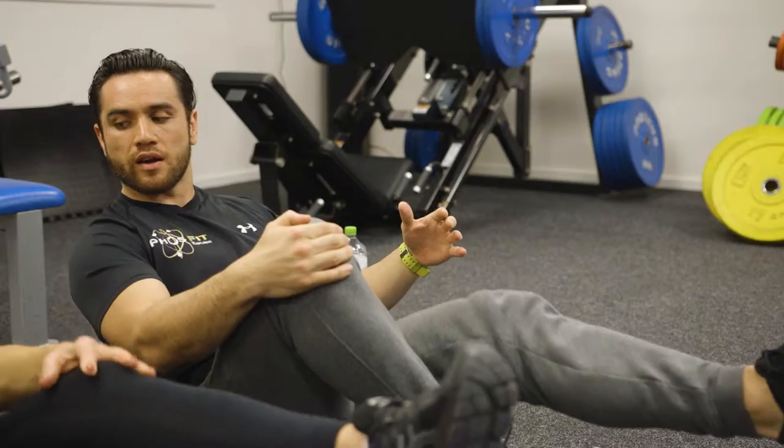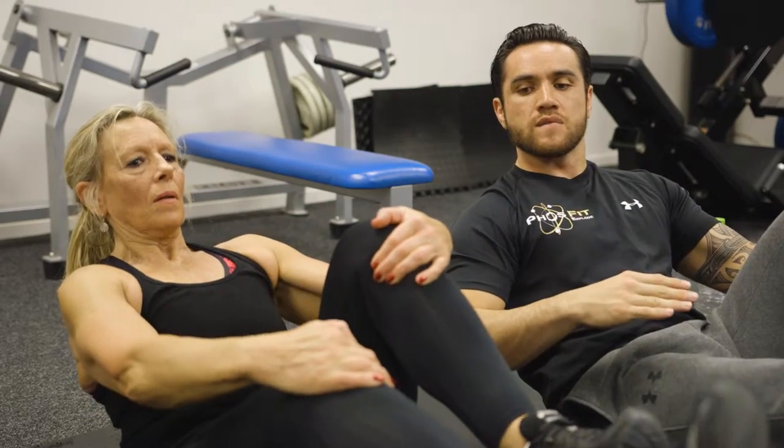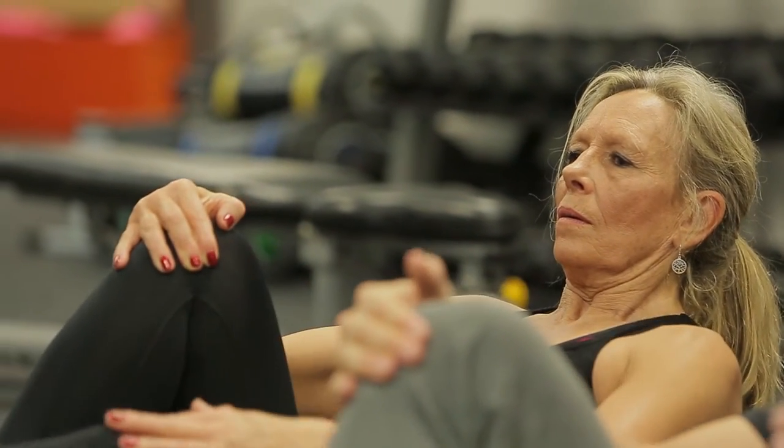Let's go to the other side — kick it out and bring it in. Now again, I want you to really focus on pulling your core in nice and tight and not using your lower back. And let's go again.